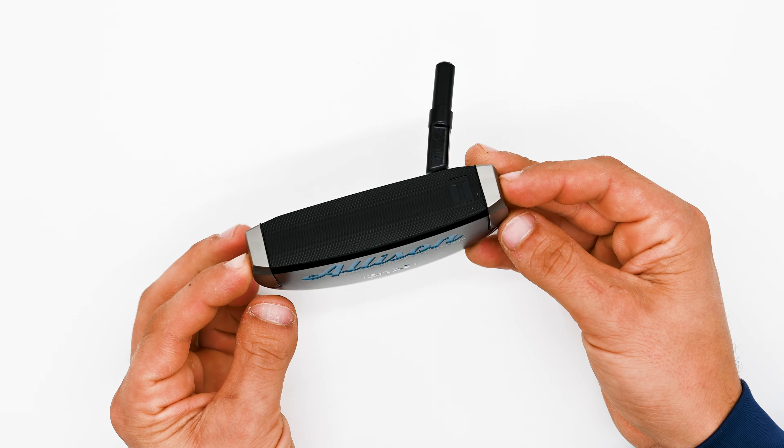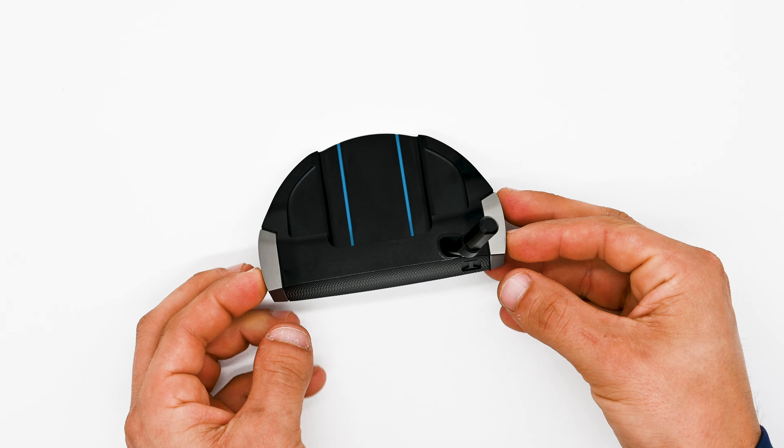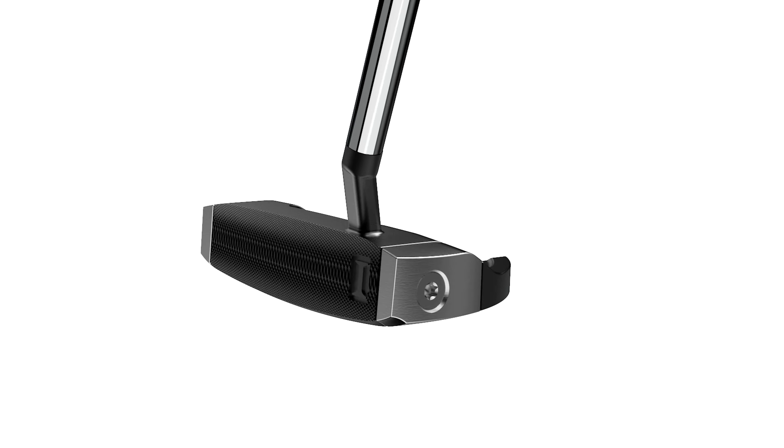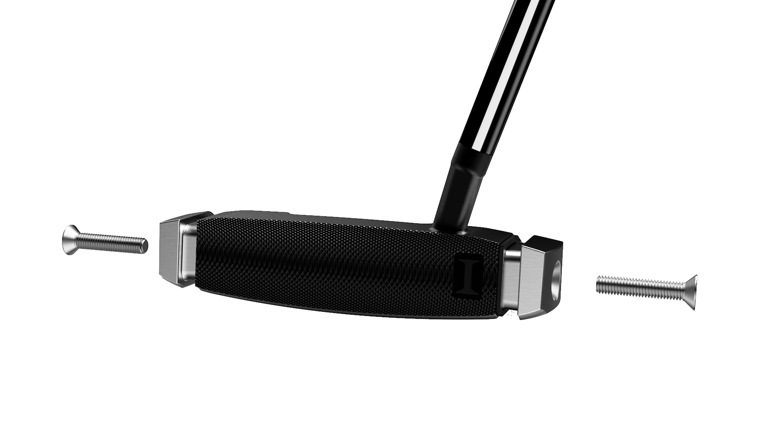This is Allison, IndyGolf's rounded style mallet putter. With a head weight of 350 grams, achieved with heel-toe tungsten weighting and an aircraft-grade aluminum milled body.